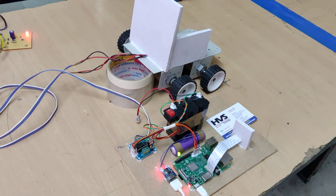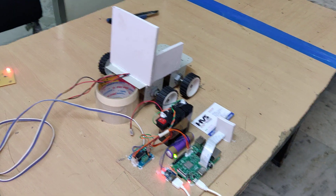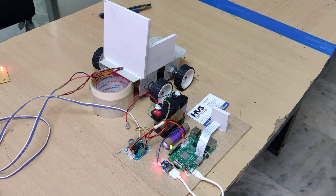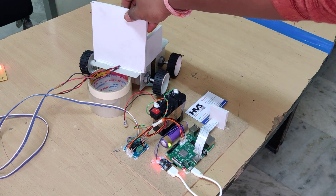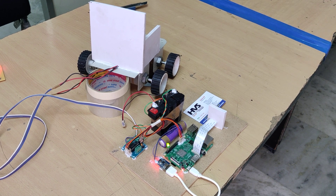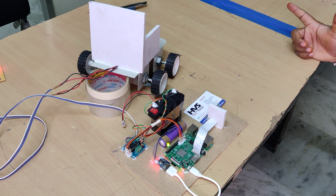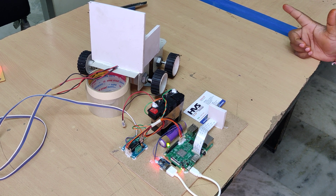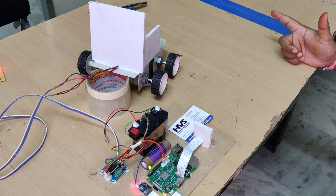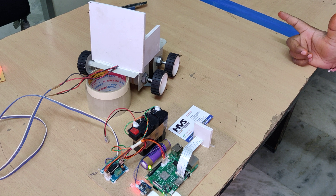Now let me show the demonstration. You can observe the wheelchair motor status. While demonstrating, make sure there is sufficient lighting on your hand — only then will the system detect the gestures properly.